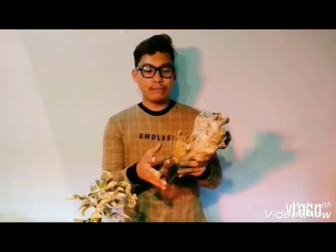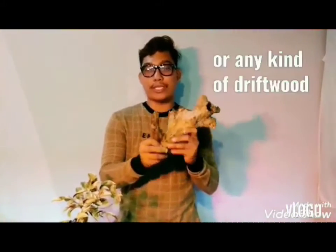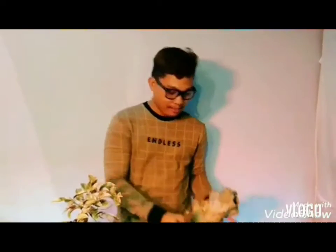Pumili din po tayo ng driftwood. You can choose any kind of driftwood, or sa Tagalog ay drop node. Pwede po mga bato, ganyan, tama-tama lang, maindo lang po sa inyong mga pad.